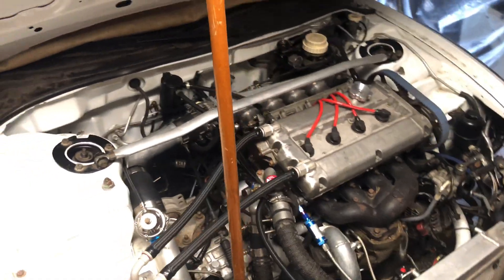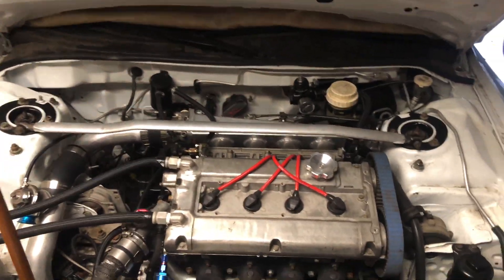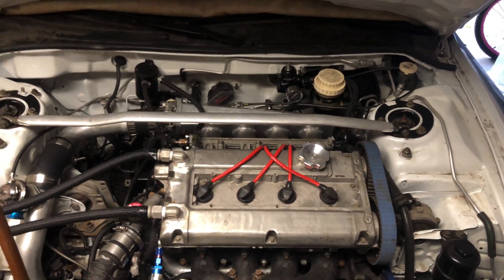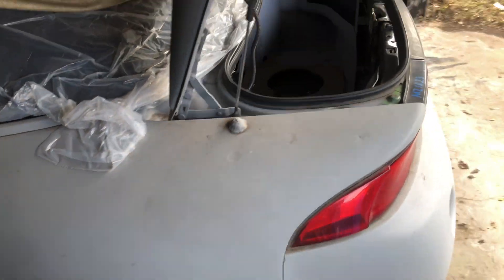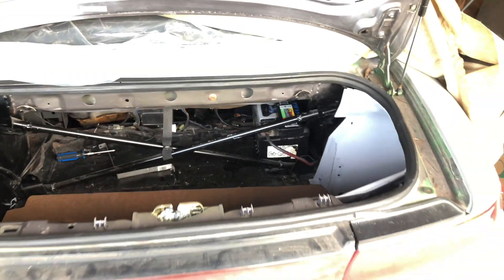All my fluids are good — transmission, brake and clutch, coolant. It's just a matter of time getting it ready to go. I'm going to go ahead and charge up the battery and get it turned on.